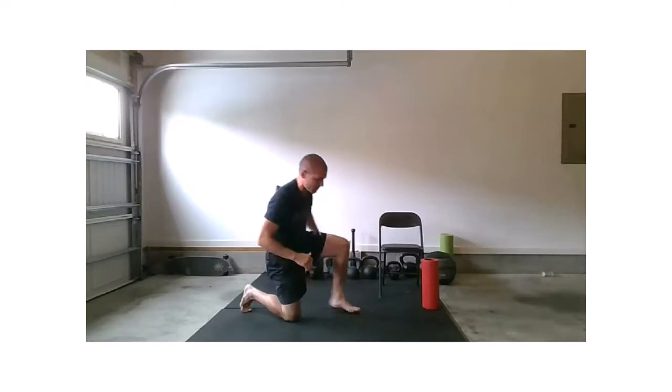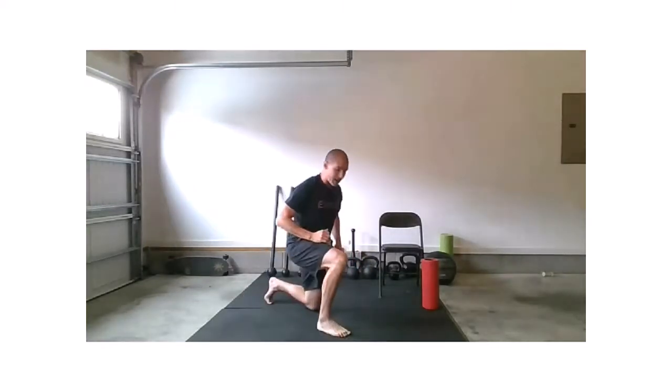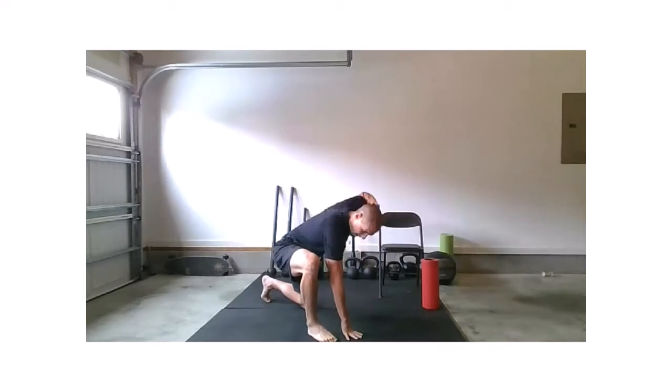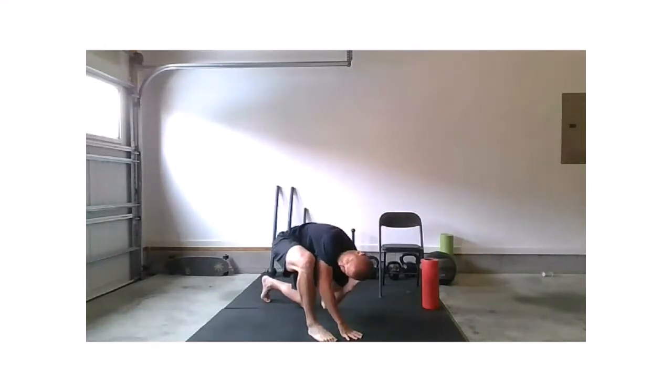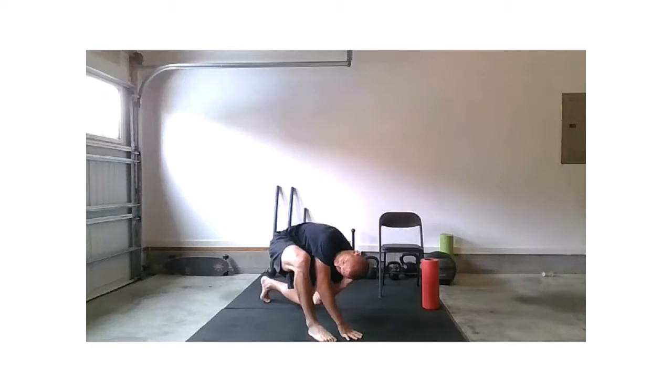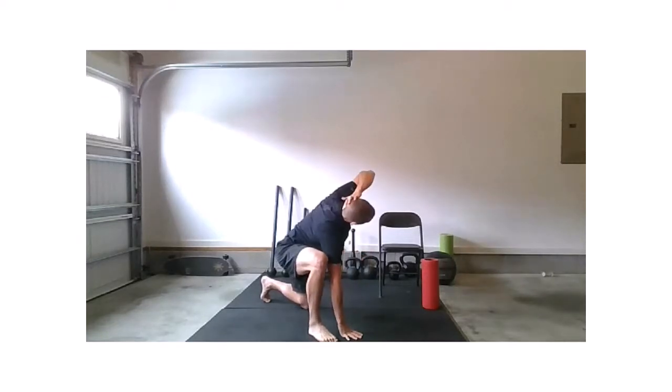Let's get back to a reset position. Right foot comes forward, that left knee's on the ground. Hands go to the floor as you load up that right hamstring — you're going to feel a little bit of tension there. Get that left hand behind the head, open up that chest, taking that left elbow to the side. Exhale on the way down, inhale on the way up.